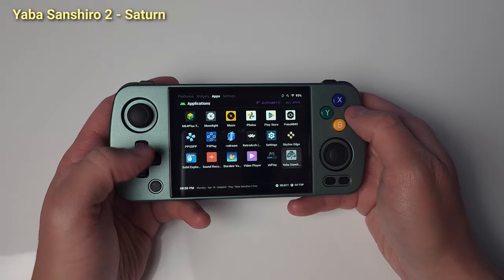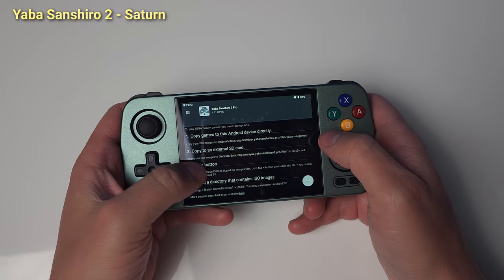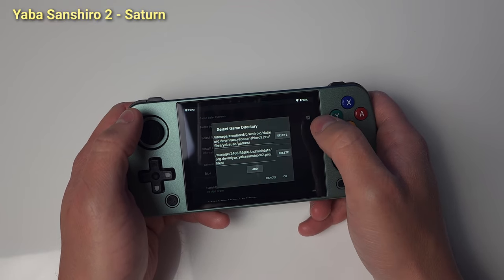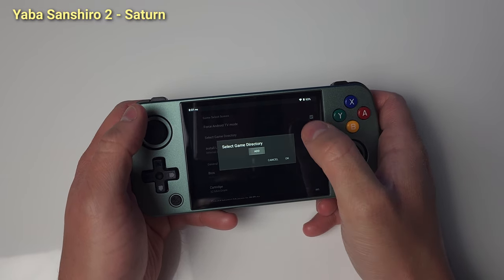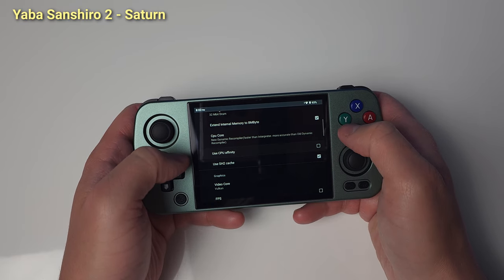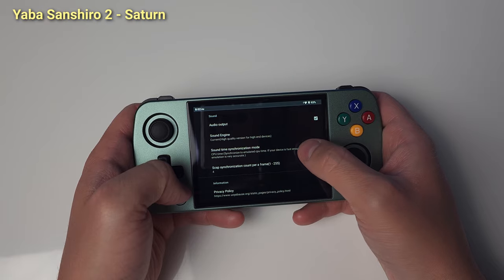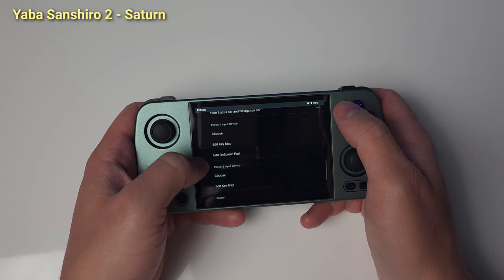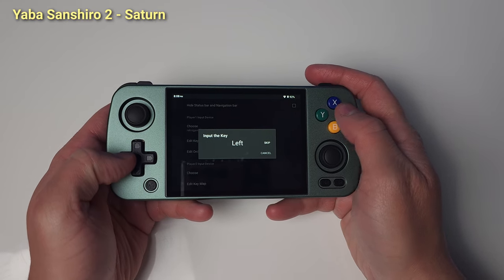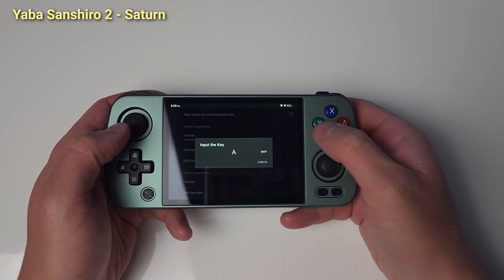We're done with Redream, let's move on to Yaba Sanshiro 2. Open the app, click Start and decline the sign-in. Go to the sidebar top left and select Settings. Select or not for Android TV mode — it doesn't matter. Select Game Directory and go to your Saturn ROM directory and click OK. Uncheck Use CPU Affinity. Scroll down to Sound Timed Synchronization Mode and select Real Time. Head down to Choose Input Device and pick RetroGame_Joypad. Then select Edit Key Map and map your controls for Saturn. Going off Retro Game Corps here: use Y, B, A for ABC and L1, X, R1 for XYZ.